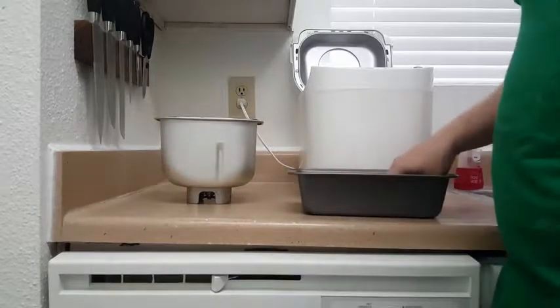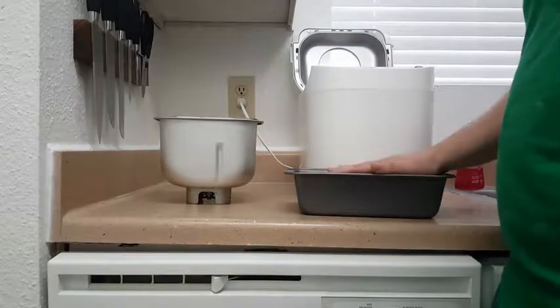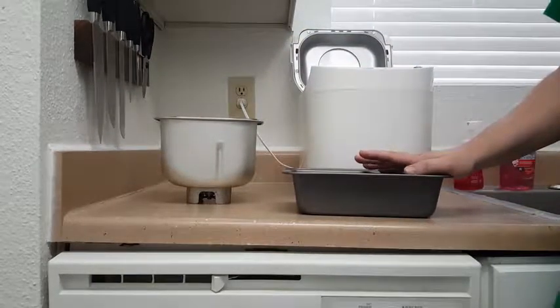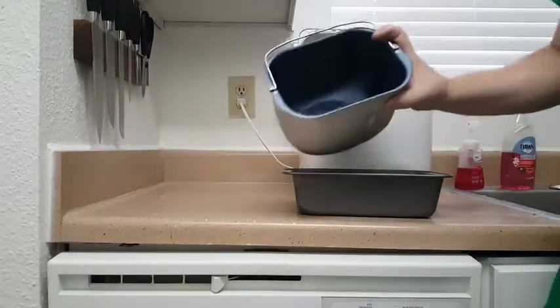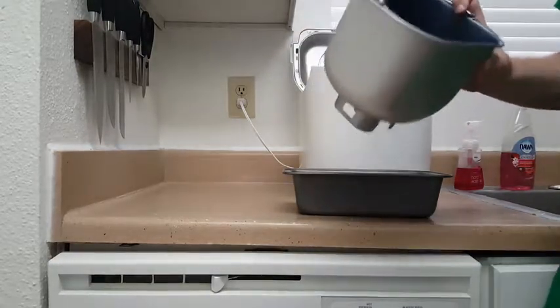You would normally let it rise for about half an hour with a towel on top of it, then put it in the oven and you get a really nice loaf that looks great without that paddle hole in the bottom. It takes a little bit longer. If you really need to use the timer setting to have bread ready when you get home, then maybe you cook bread in the machine — I've only done it once or twice and I really don't find it that useful.